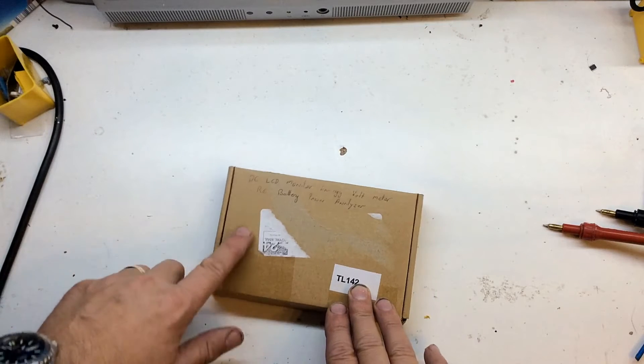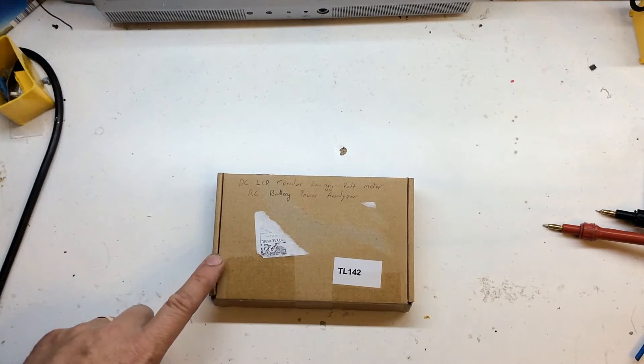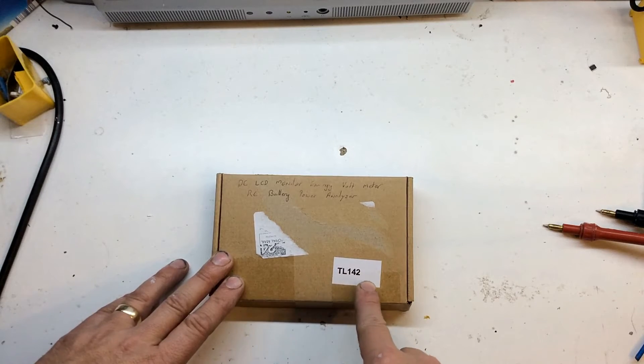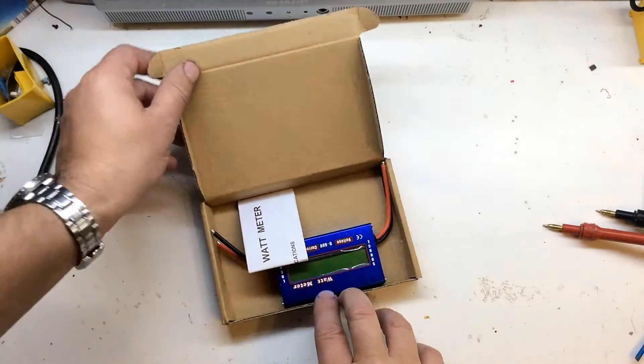It's actually listed as a DC LCD Monitor Energy Volt Meter RC Battery Power Analyzer. On the box it's got TL142 — I don't know if that's the particular seller's part number or the actual part number.